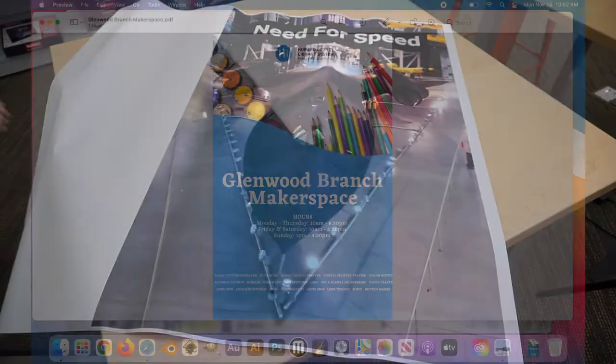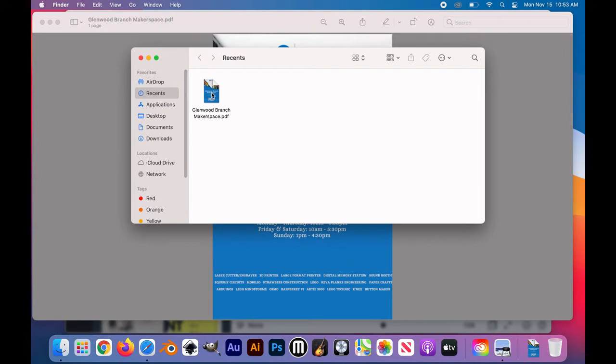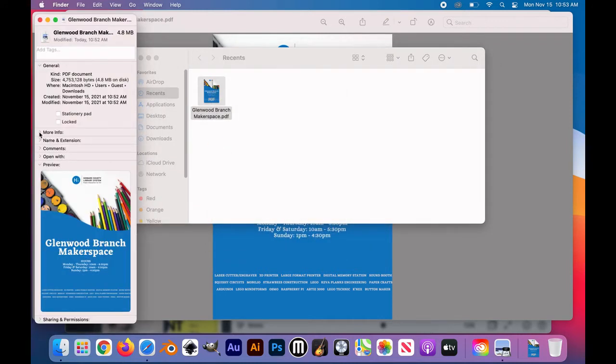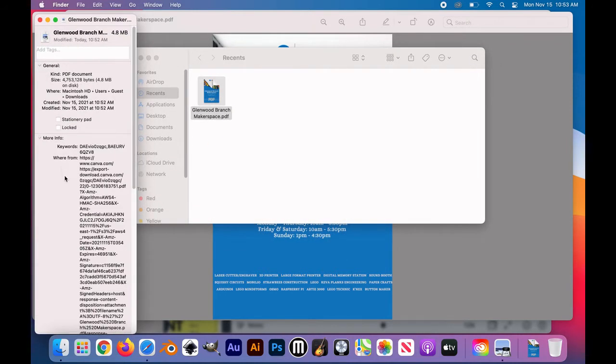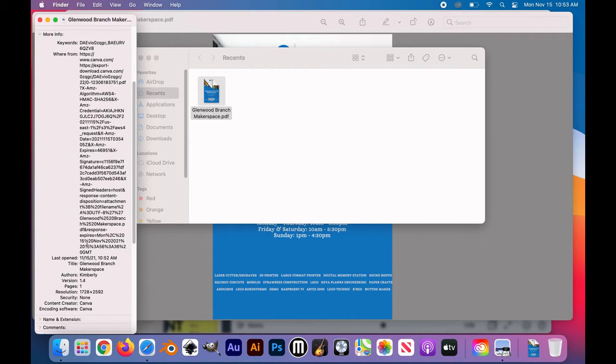So we're done proofing, we've made sure everything looks correct, and I'm going to show you how to check the resolution of your photo. You're going to open up your photo in Finder, then right-click on it and click on 'Get Info.' From there, if you push that little arrow by 'More Info,' you can scroll down and find the size. There it is — 1724 by 2000 — that's going to be high enough resolution for a 24 by 36 poster.